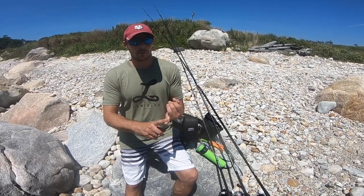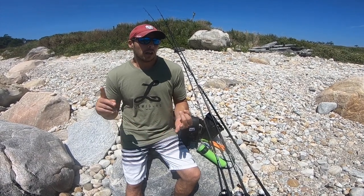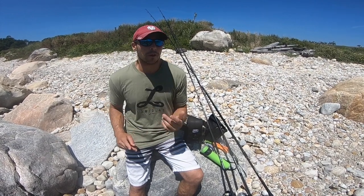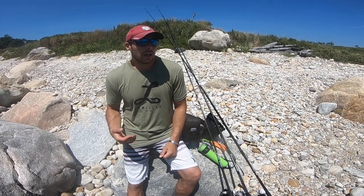So when choosing a rod, I look for the warranty, the durability, and the range that the actual fishing rod can handle. And also the price point. Price point is very important since most of us fishermen aren't made of money. We fish Lama Glass rods, the Comanche crew.